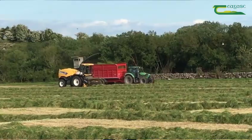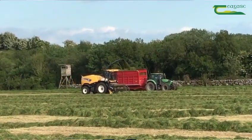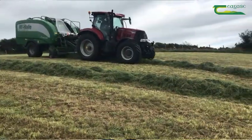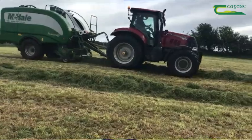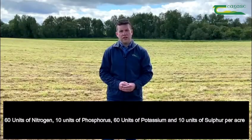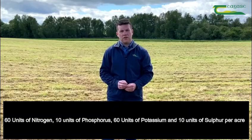I'm standing here today in a field that was cut for silage over the weekend and the farmer here is planning to close this field again for a second cut. He's hoping to achieve a yield of between six and seven bales per acre to replenish his feed reserves, and to do this he will need to apply 60 units of nitrogen, 10 units of phosphorus, 60 units of potassium and 10 units of sulphur per acre.